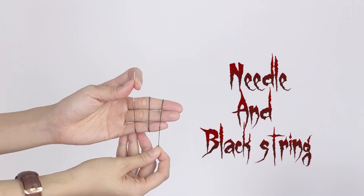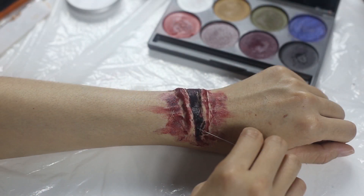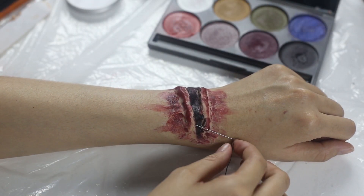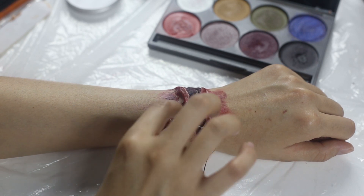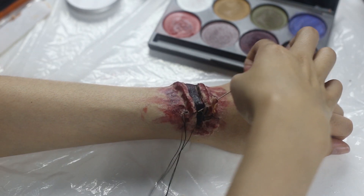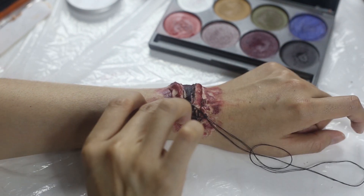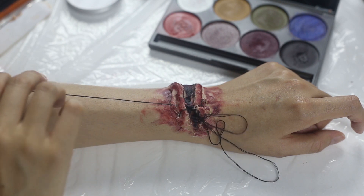Now start to sew the wound with a criss-cross method, or you can put a thread however you like. Press it on the wax to make it look like it's sewn on.